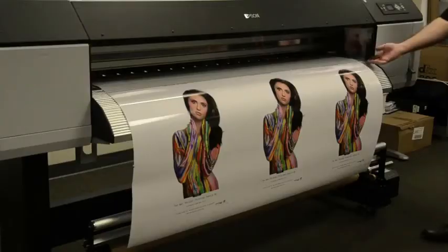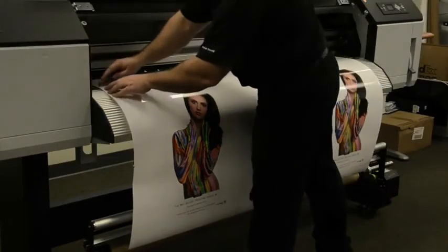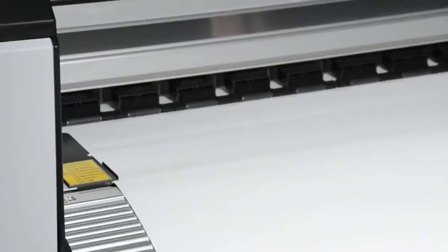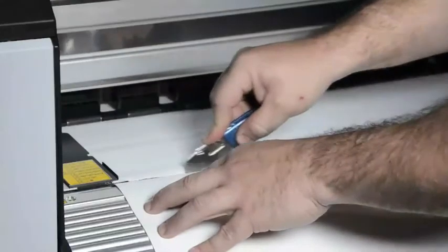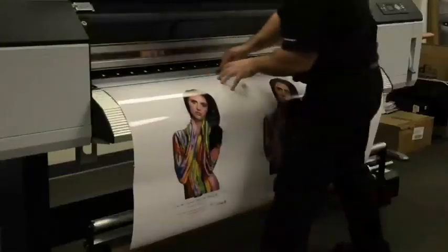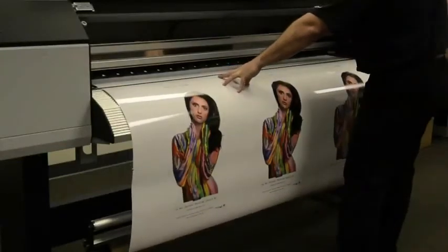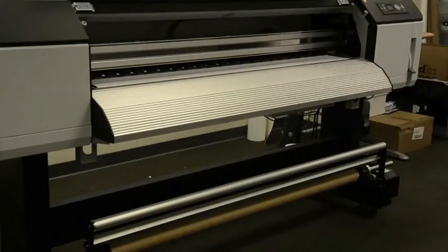Now we will show you how to cut the media on the GS6000. Simply lift up the front cover, place your blade into the channel, and run the blade through the channel. Here is a close-up view of where the blade is to be placed into the channel — gently slide the blade through the channel to cut the media properly. Be sure to hold the media with one hand once you've finished the cut, and then simply remove the print that you've just finished.